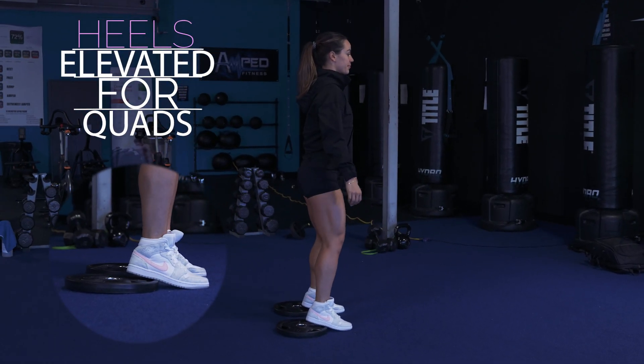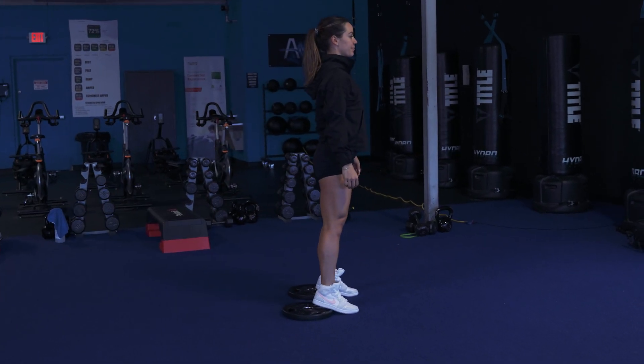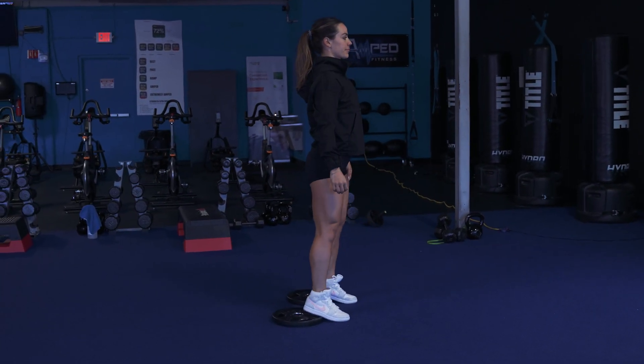Now, where should the weight be distributed in your feet? That also depends on what you want to target, so playing with it will help you develop what you're looking for faster. The more you elevate your heels, the more quad dominant your squat is going to be.